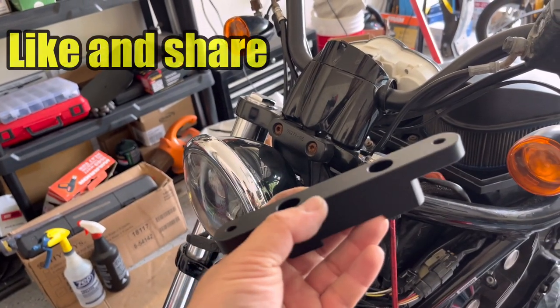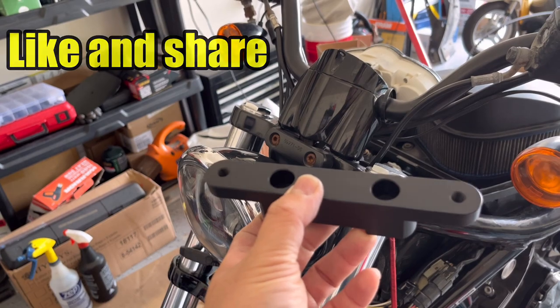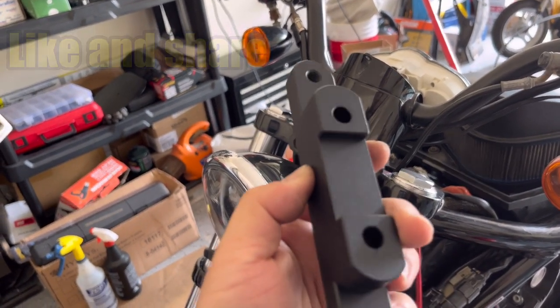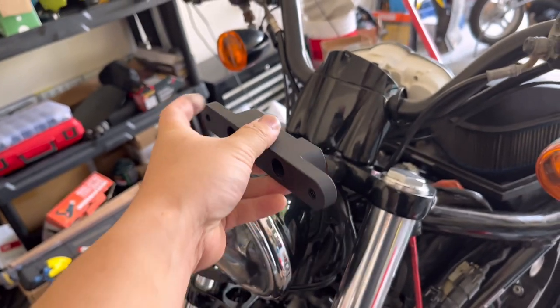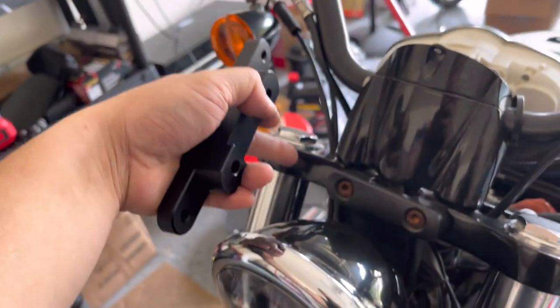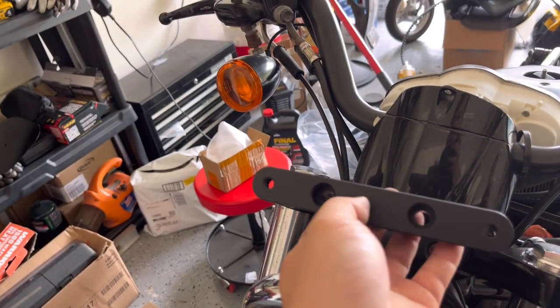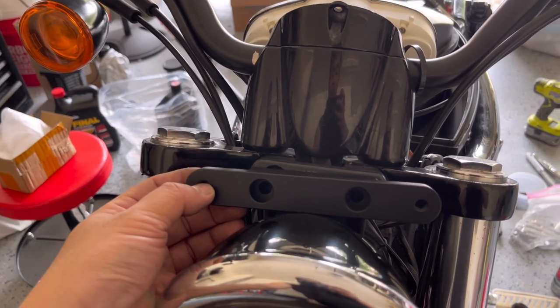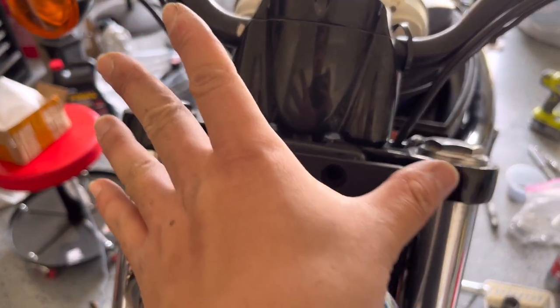What I have here is a bracket from eBay — this is China-made. The two holes in the middle right here are gonna go right there with the original hole. Seeing it doesn't have the hole on the side, this bracket goes with that. It's gonna look something like this, and that top cover is gonna mount right here.